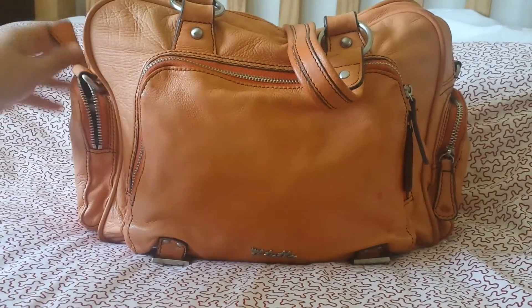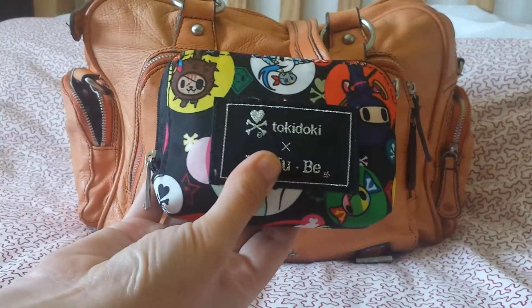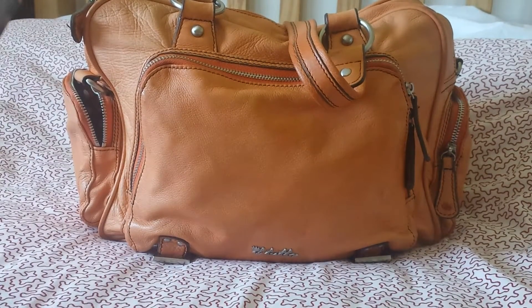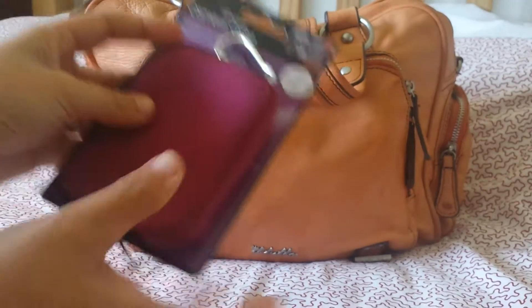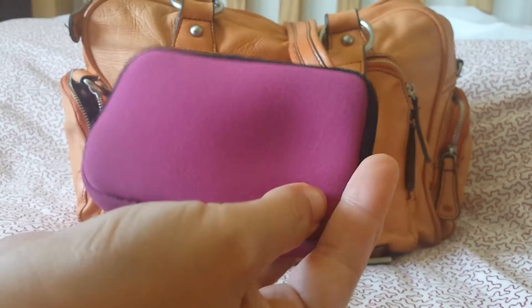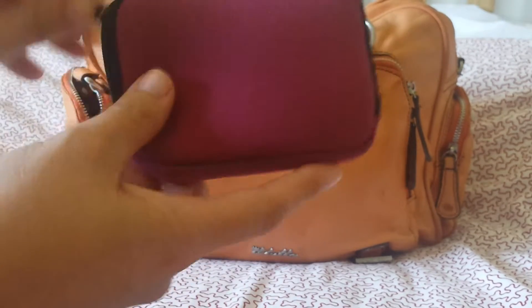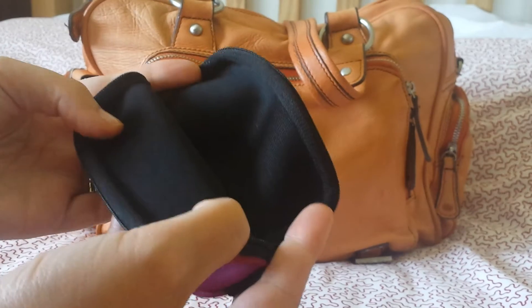Hello! I use my Jujube small set piece as a first aid kit, and I was walking around Poundland the other day and found these camera cases. They're made of neoprene and come with a carabiner clip, which I don't use because I find it just gets in the way — but it's a useful little thing if that's what you're going to be using it for.